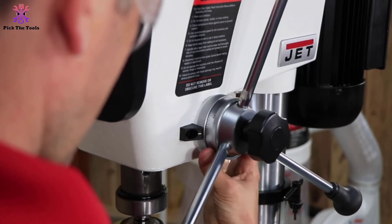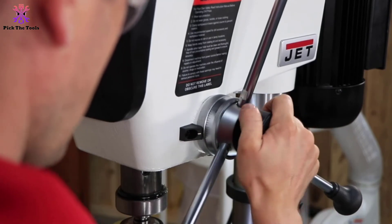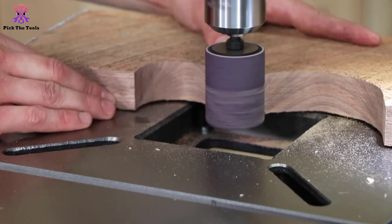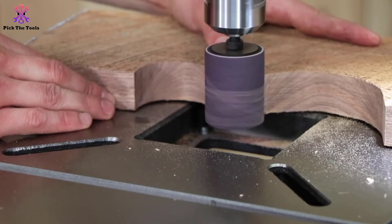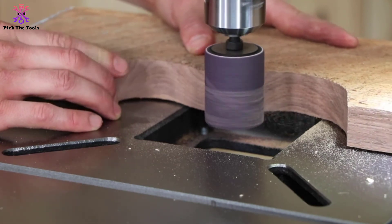A full five-inch spindle travel is integrated to perform well. It also includes a nighttime-illuminating LED light that reduces shadows. For those wanting plenty of work support with adjustable options, the Jet JDP-17 delivers.